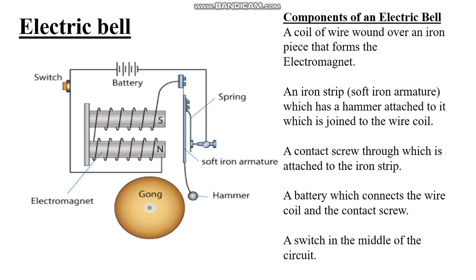Next, we will see the electric bell. The components of the electric bell include: a coil of wire wound over an iron piece that forms the electromagnet, an iron strip with a hammer attached to it which is joined to the wire coil, a contact screw attached to the iron strip, a battery which connects the wire coil and the contact screw, and a switch in the middle of the circuit.